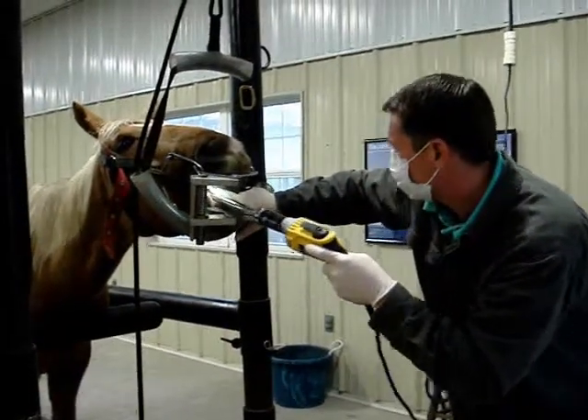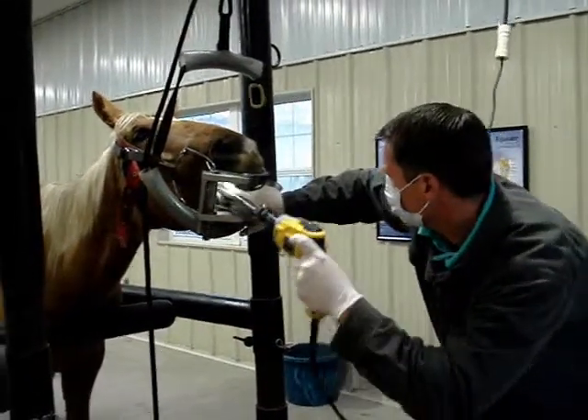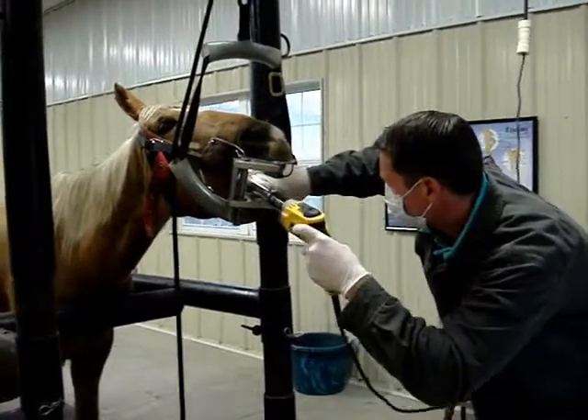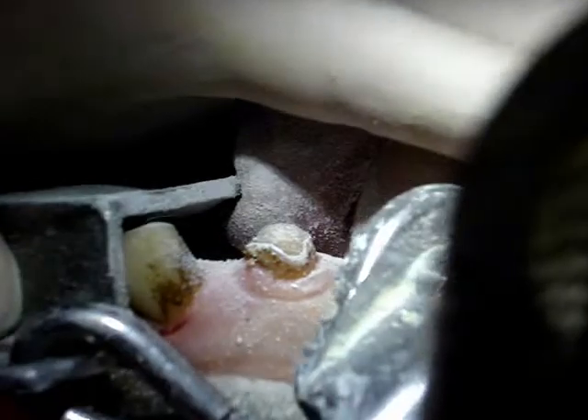All teeth are shaped, being careful to avoid disrupting the chewing surfaces of the teeth with the float. The table surface of the tooth is not touched unless the tooth is abnormally tall and needs to be made shorter. If the canine teeth are tall and sharp, they will be reduced in size. These teeth have no function other than for fighting and biting. The diamond bit is moved from tooth to tooth, being careful not to spend too much time on one tooth, which prevents excessive heat from building up on the teeth during this process.